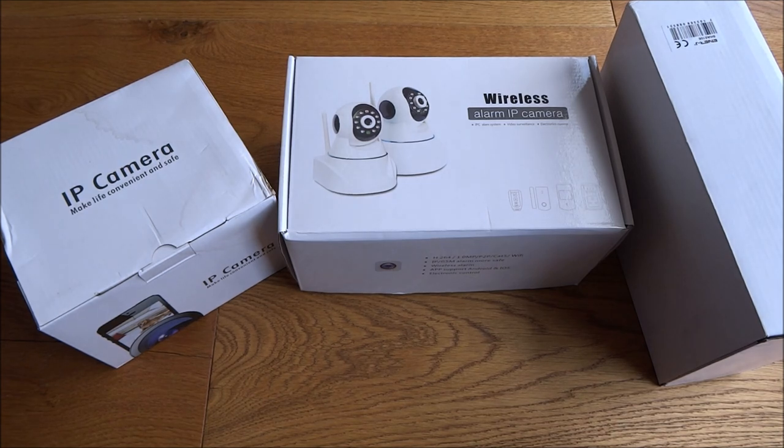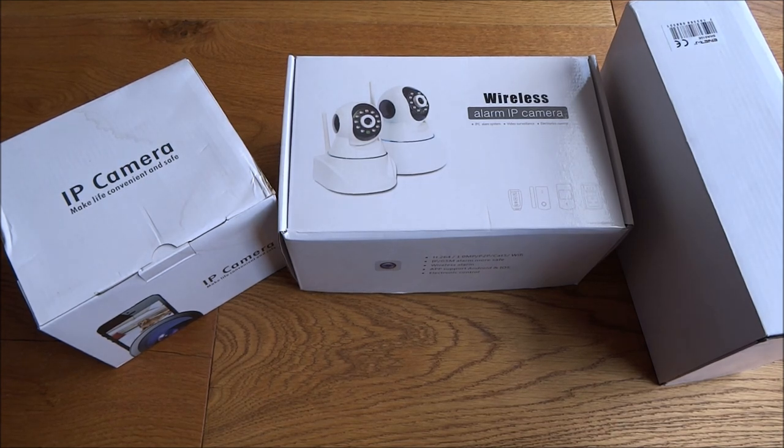Hi there, today I'm unboxing an advanced smart home security system. This particular system comes with an outdoor solar siren box. It's by a company called Enerjay. Details are in the description below if you want to have a look.